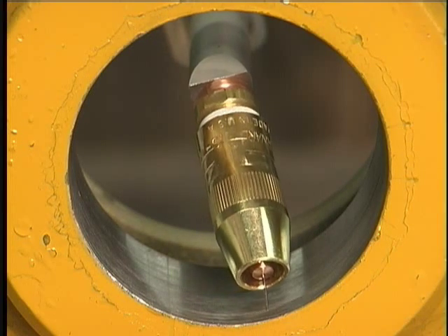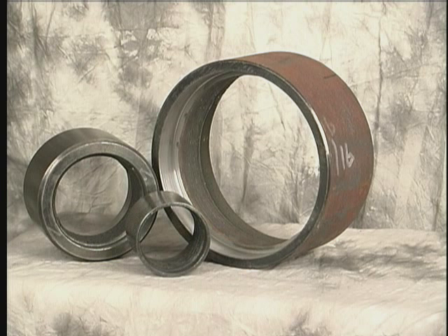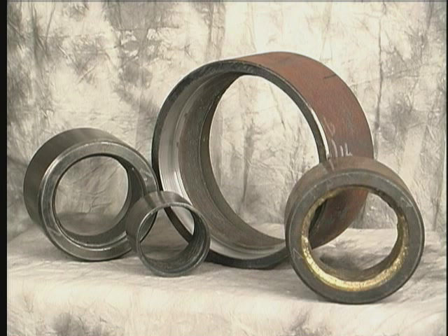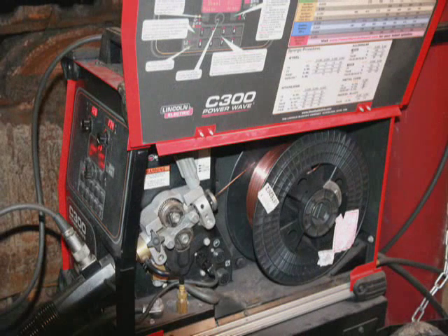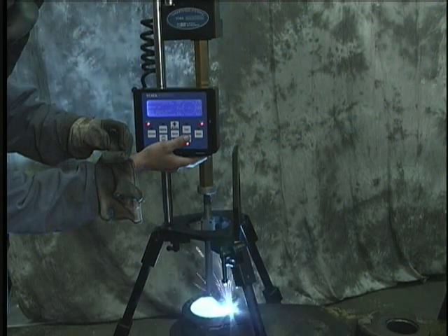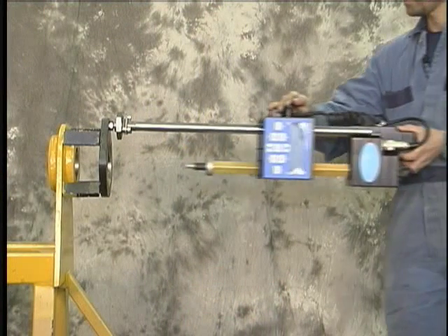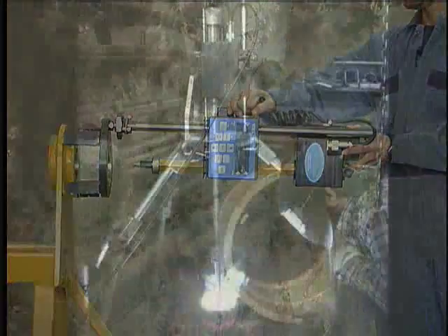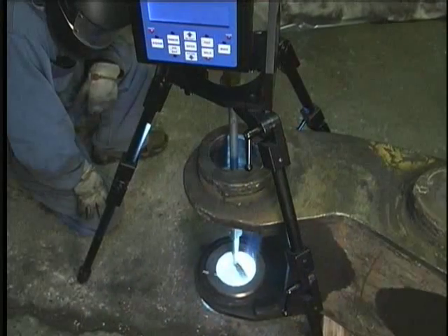The Smart Weld 830 is capable of running many types of wire, including flux core, stainless, Inconel, and aluminum bronze. It utilizes your own wire feeder and welder, so if you can hand weld it, York's bore welders will automate the process. The Smart Weld 830 will mount to most portable boring bar setups and also works great in a machine shop on the optional tripod base.